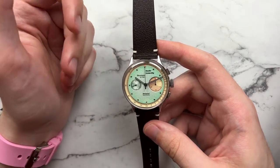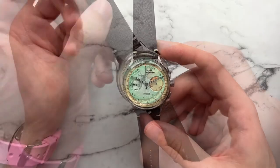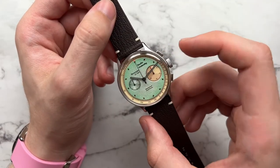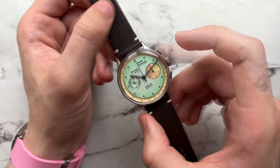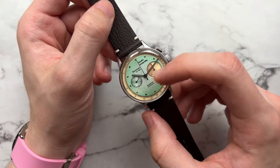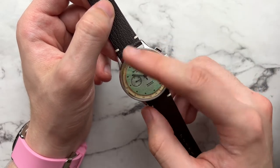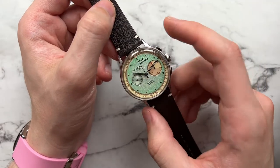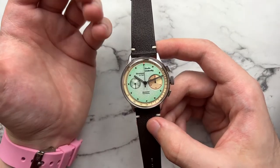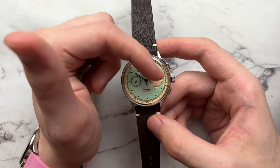Studio Underdog is really having fun with watch design and coloration. What I like about this one is the degradé effect on the dial — a fumé-style gradient that's lighter in the middle and gets much darker toward the edges. This particular colorway is called the Mint Chocolate Chip, and you really get that from the light green dial with a creamish, cookie-ish border.